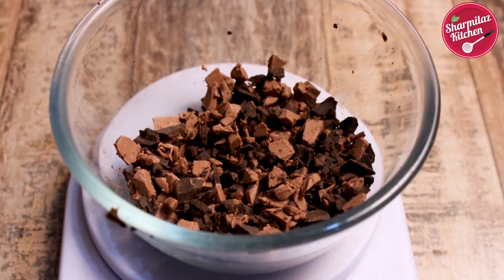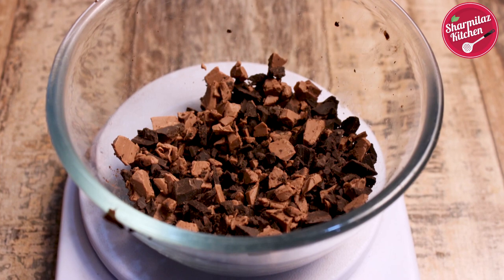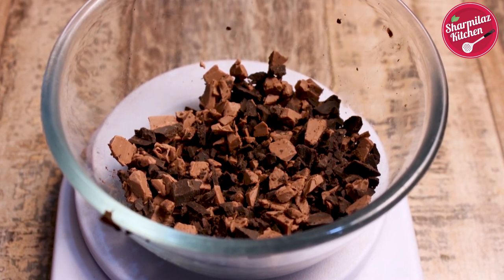Here I have a mix of dark chocolate and milk chocolate compound, which is 100g in total. So let's get started.